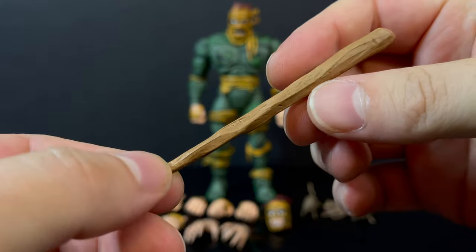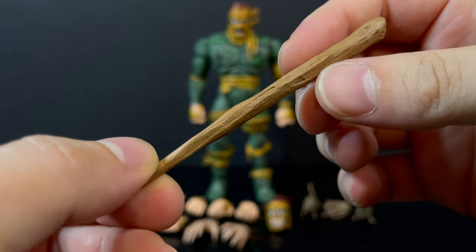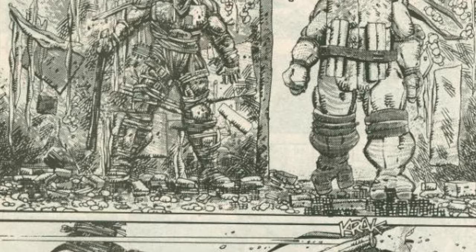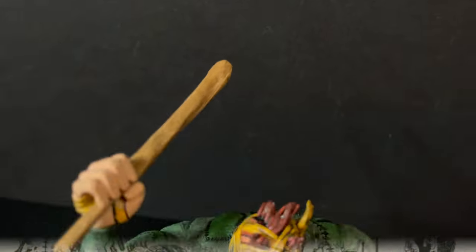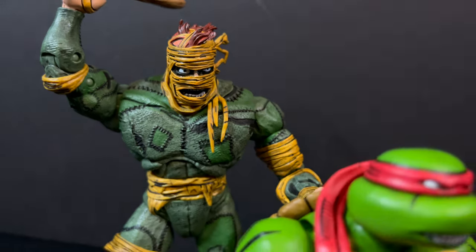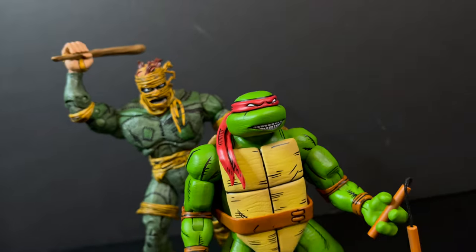As far as the accessories go, he does come with a big wooden stick. I think they've achieved that nicely — it's a perfect beat stick for old Michelangelo, taken very much from those old comic panels. He holds it very nicely, and yeah, you can club Mikey over the head if you so desire.